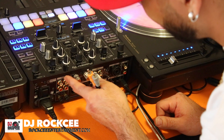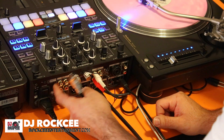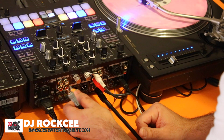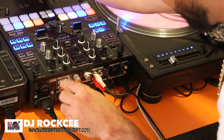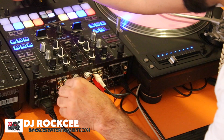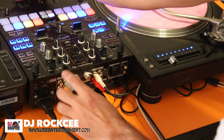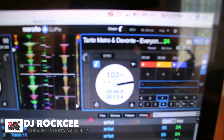Next, go to the back of your mixer. You will have CD/Line or Phono. Phono is if you're hooking up your turntables — your 1200s or whatever turntable you have. Since we have a CDJ, we're going to hook it up on Line. Red with red and white with white — in this case I have orange and gray, where orange represents the red and gray represents the white.